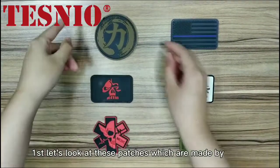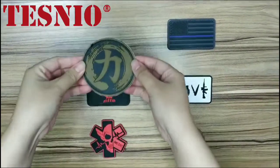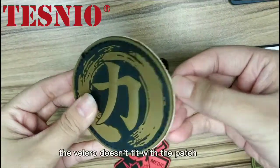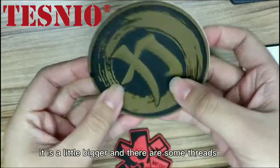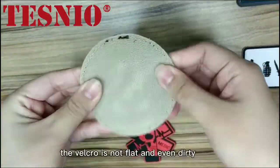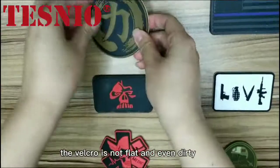First, let's look at these pages which are made by other companies. Look at the front of this one — we can see that the Velcro doesn't fit with the page. It is a little bigger and there are some threads. And look at the back, the threads are messy, the Velcro is not flat and even appears dirty.